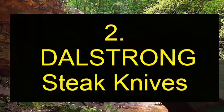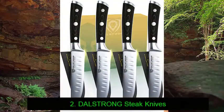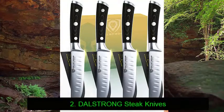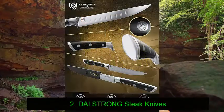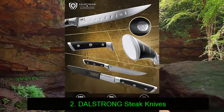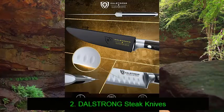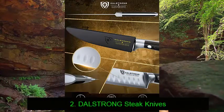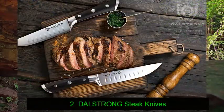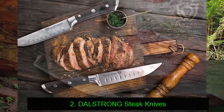Number 2: Dowel Strong steak knives. Hot on the heels of the Westhoff set, our close runner-up selection by Dowel Strong is ideal if you're looking for a steak knife set with a more traditional look and a straight edge blade. While this brand is rather young, they are certainly up and coming, having made a huge splash in the knife-making world thanks to their excellent quality combined with great value for money. The blades are full tang, ensuring balance and an excellent product lifespan.